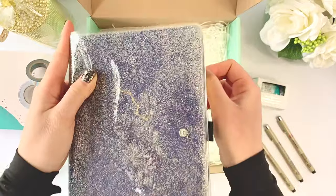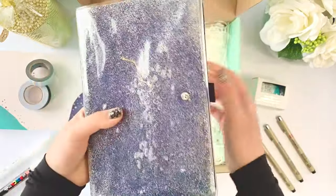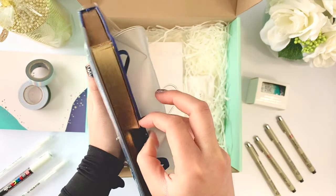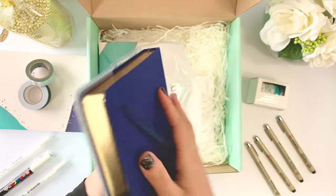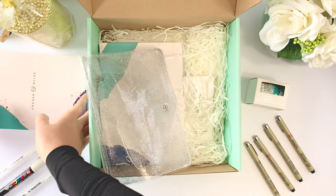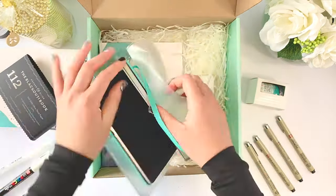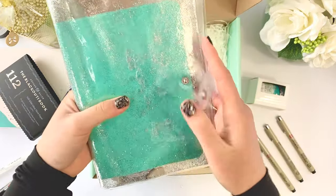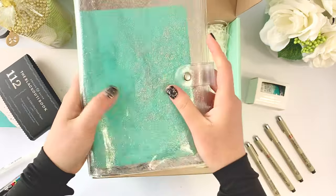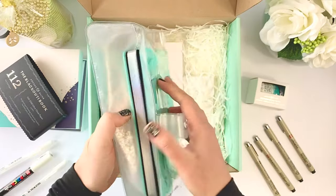I'm so afraid of wrecking it. It's a good concept but it needs some tweaking. I'm not going to use this one. Maybe it will fit the tiny one. Not my favorite, but it works better with the plain journal. It was very delicate.